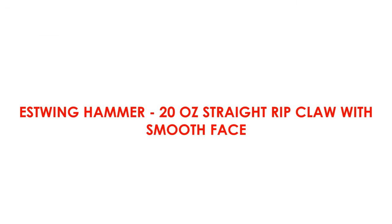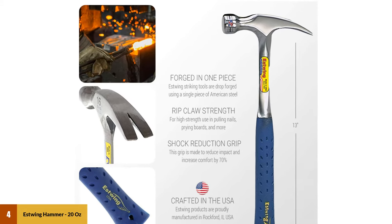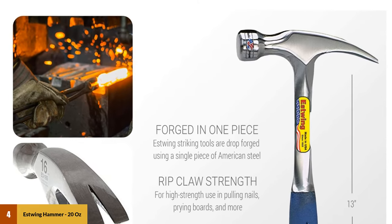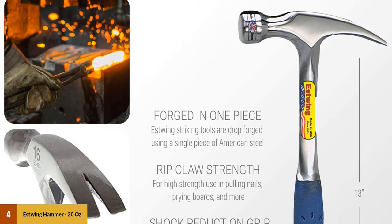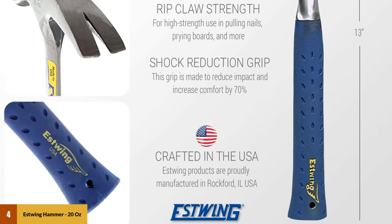At number 4: the Estwing Hammer, 20 ounces straight rip claw with smooth face. The Estwing 20-ounce straight claw hammer is our pick for the best overall 20-ounce hammer for 2020. Just like all the other Estwing hammers on our list, it has a great feel and perfect balance. It's super durable, will last just about forever, is pretty cheap, and even looks great.